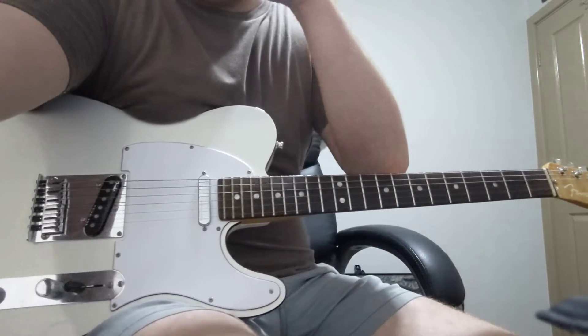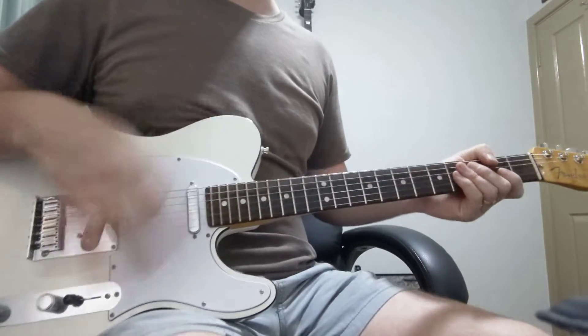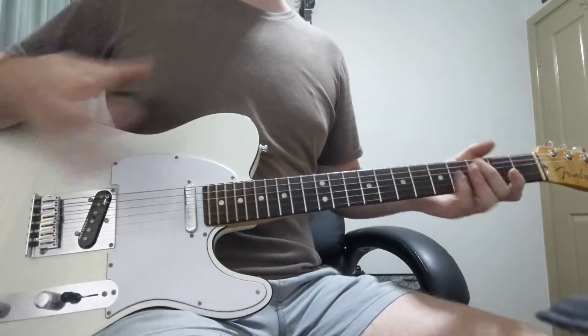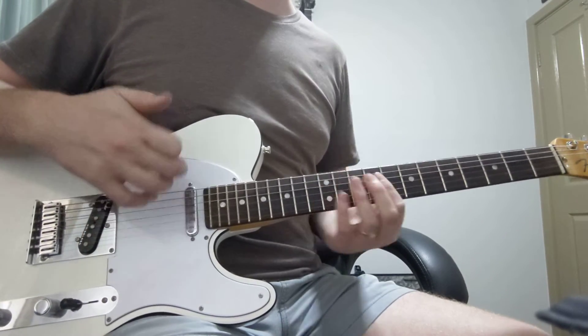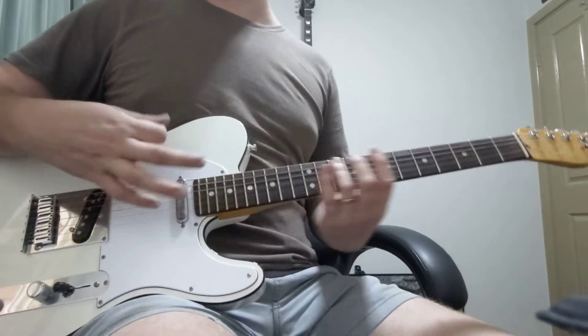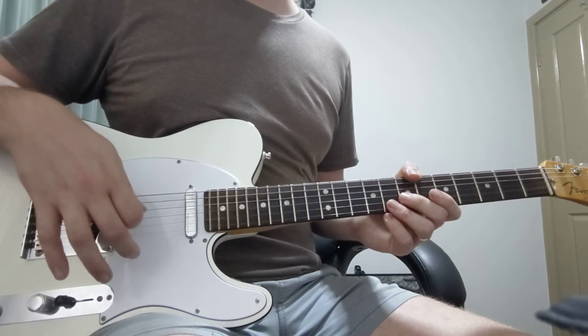It's very country, so you can play those eights and that drives it nicely, or that more country strumming pattern — especially if the acoustic guitarist isn't playing that. It's nice to follow that drum snare or tom pattern they're playing. Even a bit of slide is nice; if you're a slide guitarist, you can play those chords with slide and that sounds really nice as well.